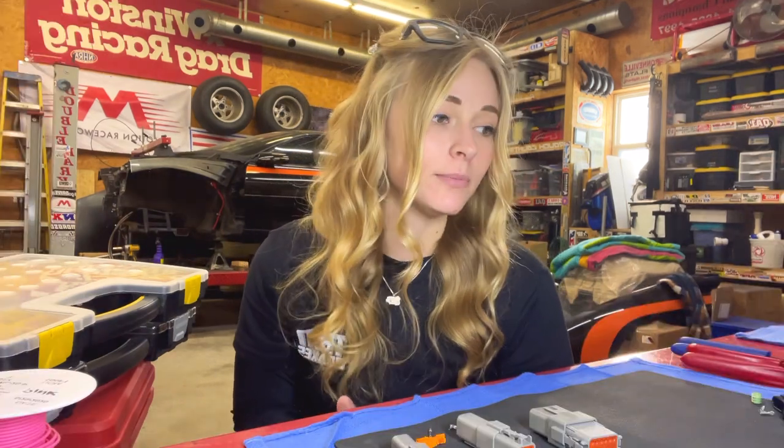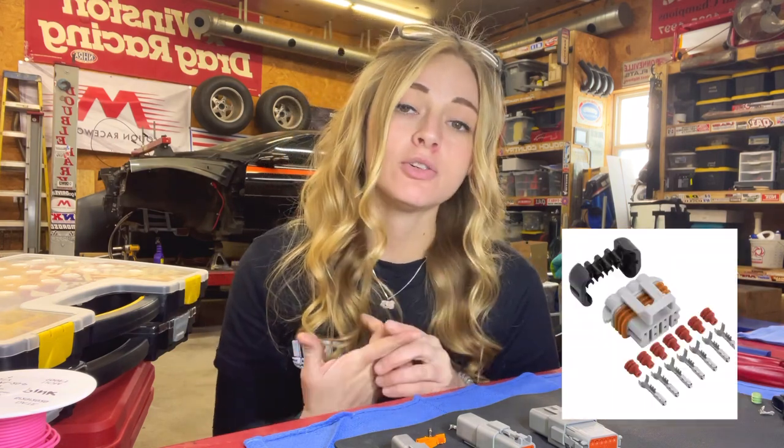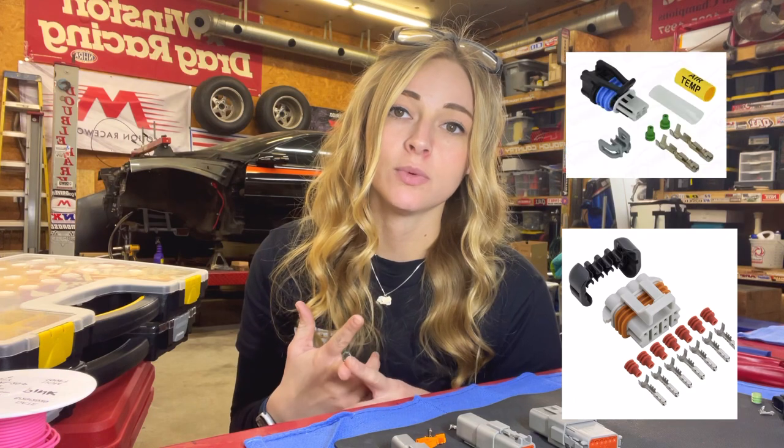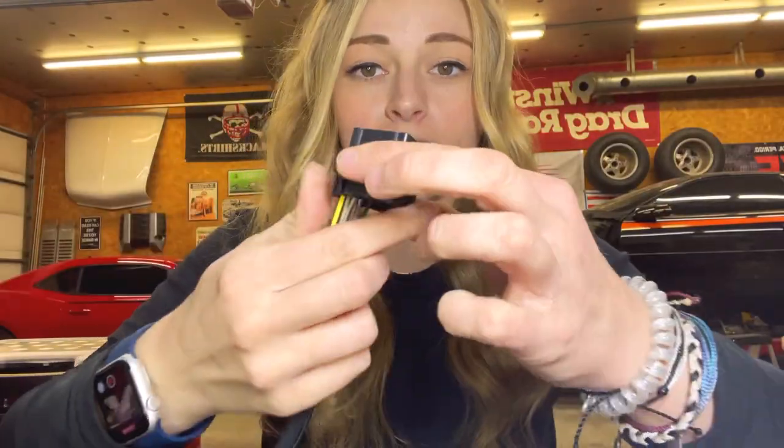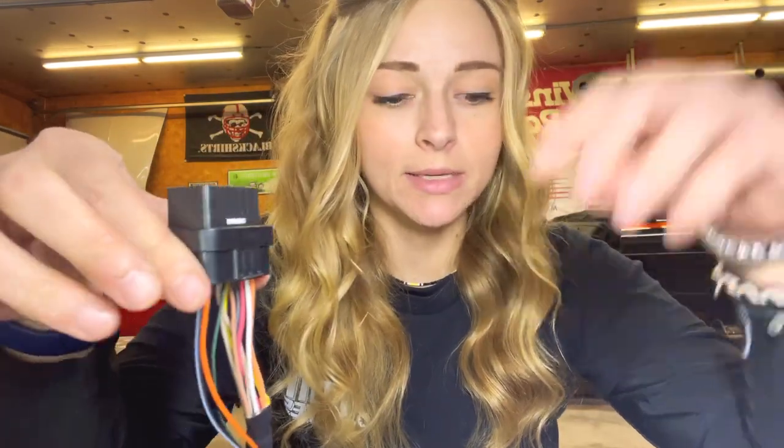I actually had an un-terminated harness from Holly and I ended up opening it just to see what connectors were in there. The main ones that I found were the MetroPack and the Delphi GT150s and then obviously your J connectors. These are what your J connectors are going to look like and they are pretty simple compared to most connectors when it comes to pinning and de-pinning.